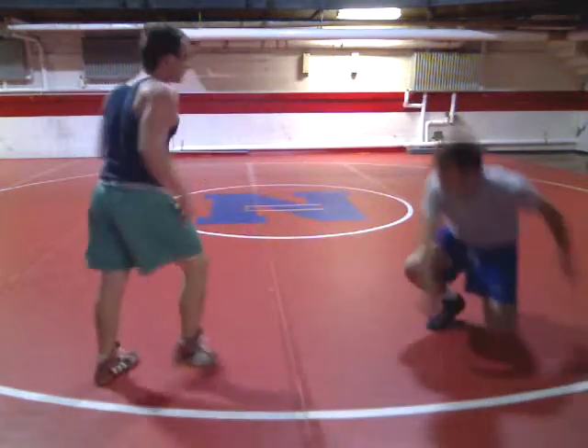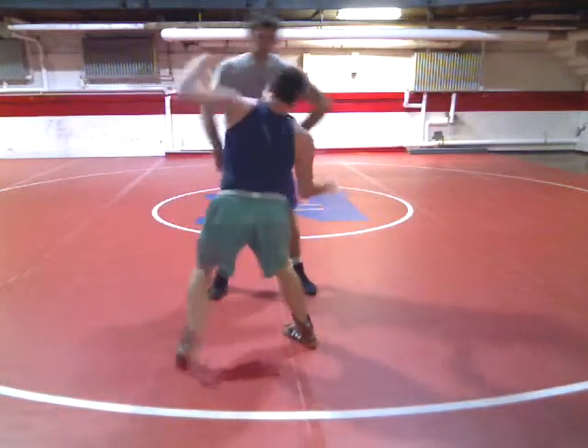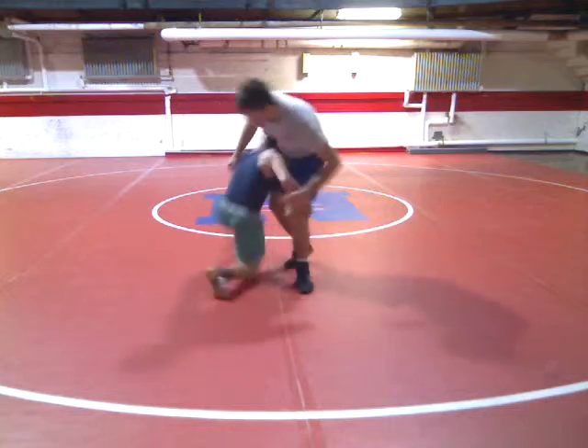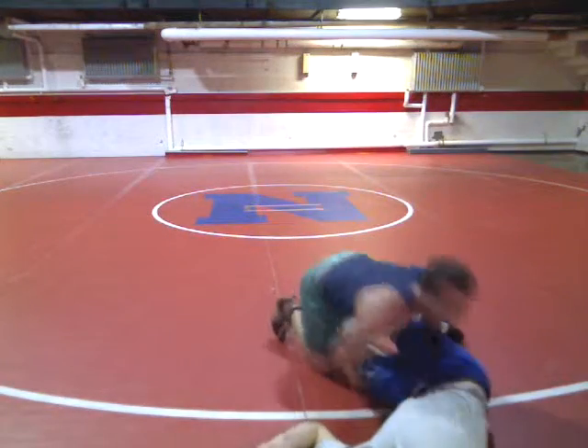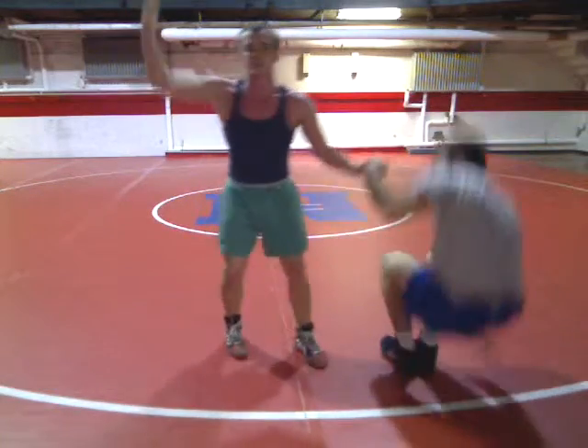One more time. So I'm going to shoot, tap, turn, dunk. One more time: shoot, tap, turn — okay, get him. Dunk. Very similar to the dunk that we did earlier, except our hand doesn't go up the back, it stays at the knees.